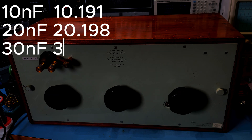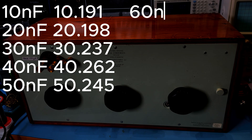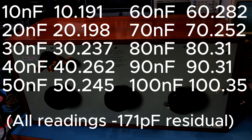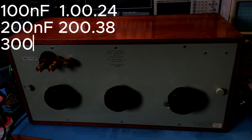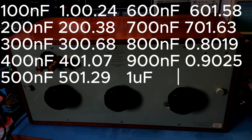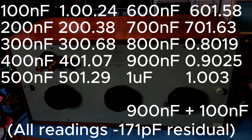On the middle decade, that ranges from 10 nF up to 100 nF, and the results are pretty consistent and pretty accurate. That would indicate what we suspect — that this was a primary standard decade box back in its day. On the final decade, this goes from 100 nF up to 900 nF, and again pretty consistent across the board. To get one microfarad on this box, you have to use 900 nF on the first decade and 100 nF on the next one, and that gave a reading of 1.003. So a really, really accurate box.